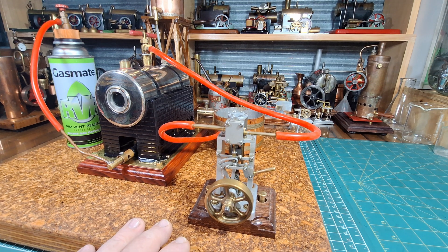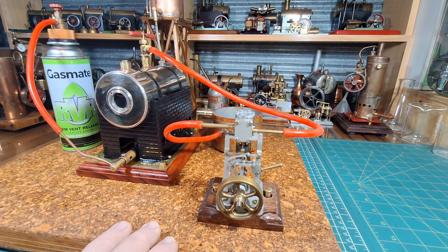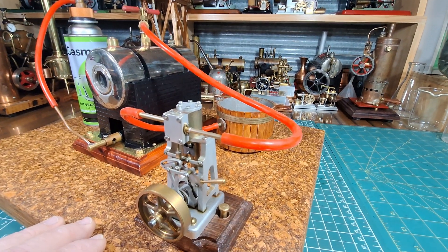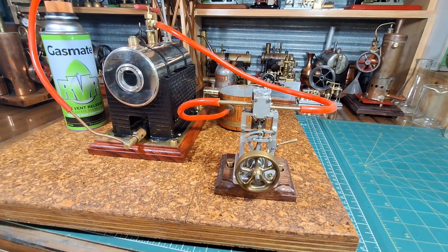G'day all. Here we have a Graham Industries VR1A. It's a double acting steam engine. I bought this one second hand. I don't run it all that often, but every time I do run it, I do really enjoy it.